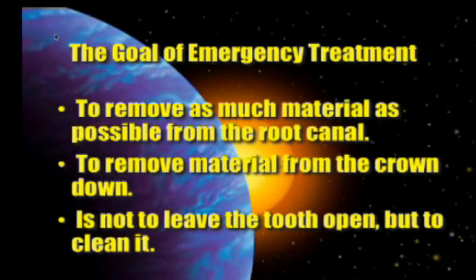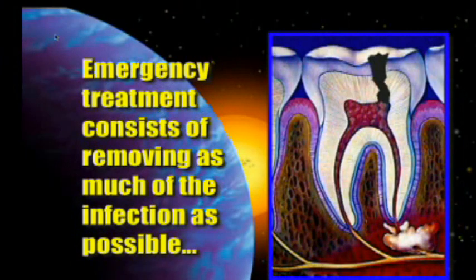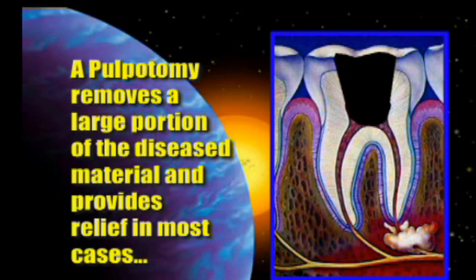My goal in an emergency is to remove as much material as possible from the root canal — to clean from the crown down — which means no broach, and I don't want to leave the tooth open; it's just a bad idea. So the patient comes in, and since I want to get as much of the infection out as possible, the bare minimum I would do is a pulpectomy or pulpotomy — just the pulp itself. If that's all the time I've got, it would take me between 30 and 60 seconds to numb with the X-Tip.